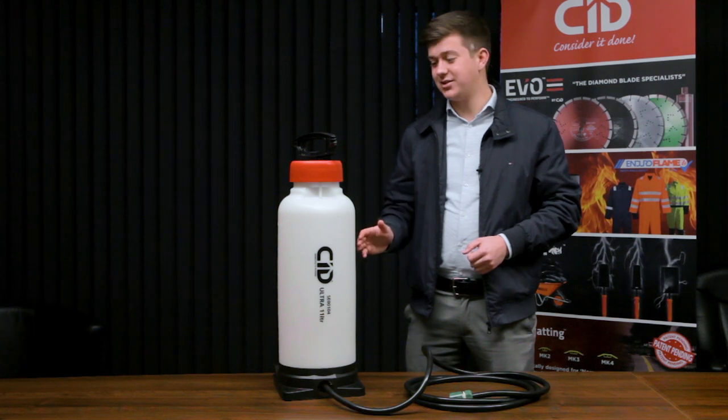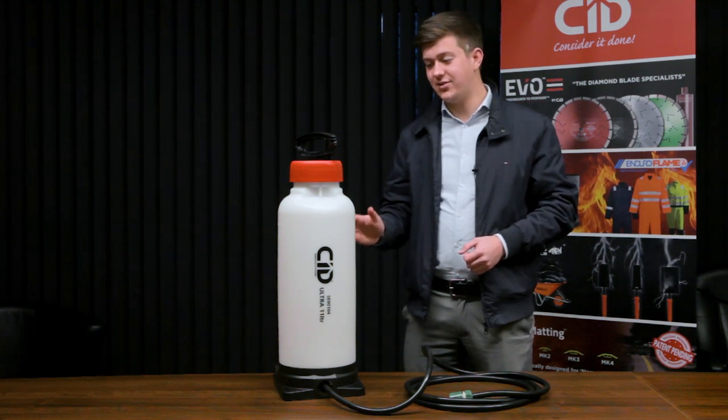Engineered for the most demanding site environments, this pressure water bottle is made in Germany from the most heavy-duty plastic — we call it virtually indestructible.